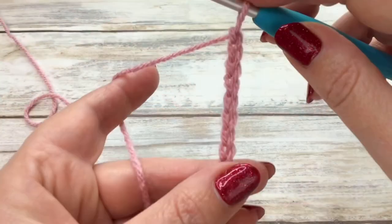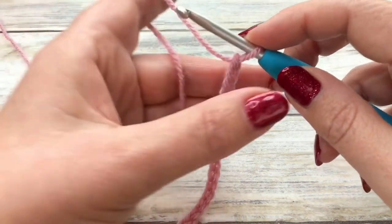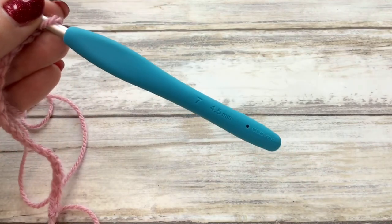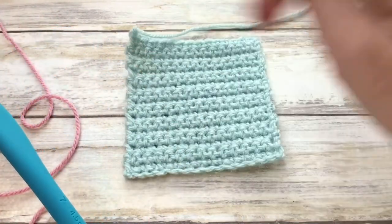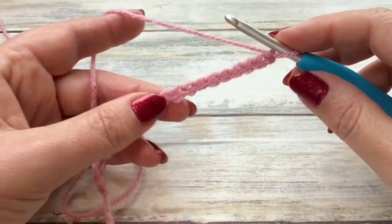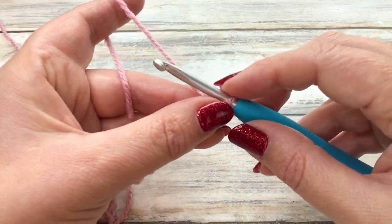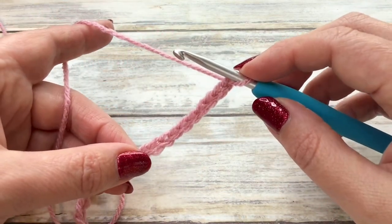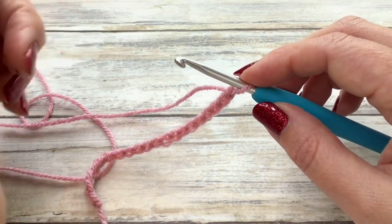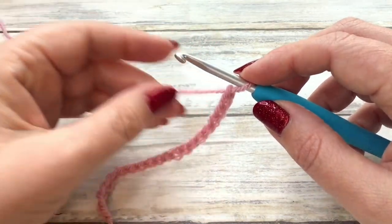You can see those lovely chains. In lesson two I'm going to be showing you how to work along this chain using the UK double crochet stitch, but what I suggest you do in the meantime is just practice, practice, practice and then go on to lesson two. I do hope you've found lesson one useful. Do leave any comments down below, ask any questions, and I will see you in lesson two.